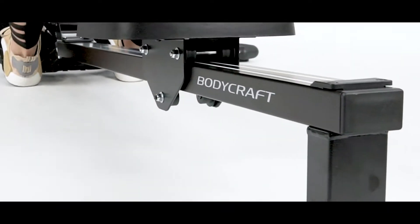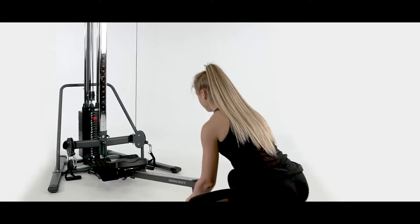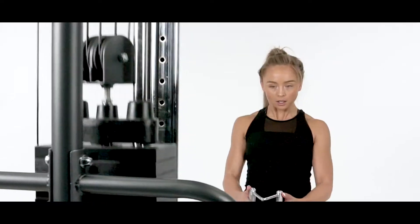Constructed with a steel beam and commercial bearings, simply roll the Power Row using the transport wheels to the base of any low pulley. Select your weight, attach the preferred handle, then use the Velcro straps to secure your footing and begin rowing.